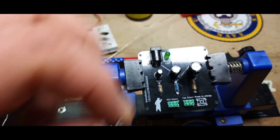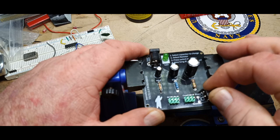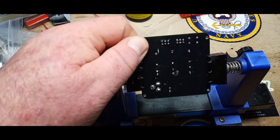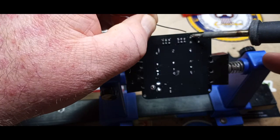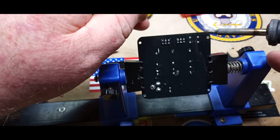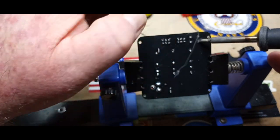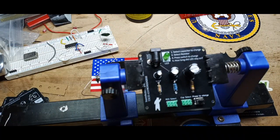And finally the switch. This is a 6x6x12. I know somebody's going to say why are you using one so big — because I got a lot of them, and in this case it doesn't matter. So we'll use these ones. And I think we're done — let's go find a couple of jumper caps.